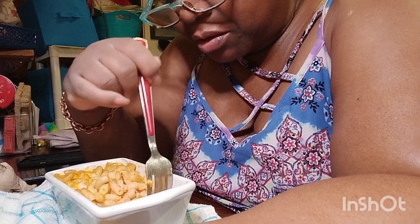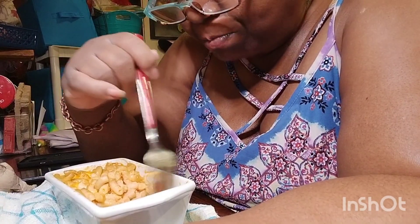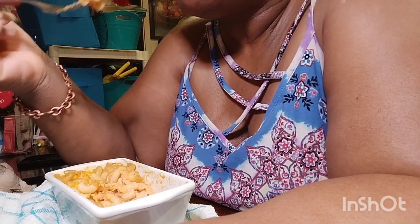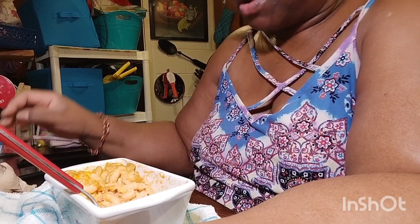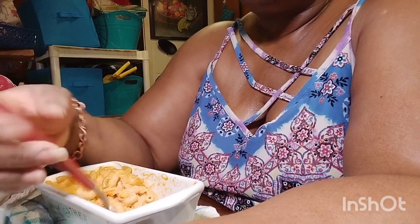I always buy my barbecue sauce — I ain't never made no barbecue sauce before. But that's my world-famous mac and cheese. What y'all think?